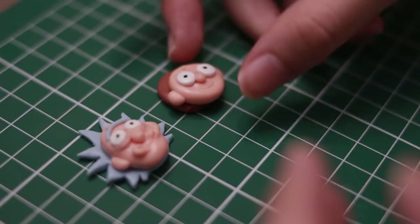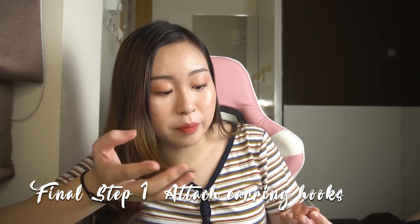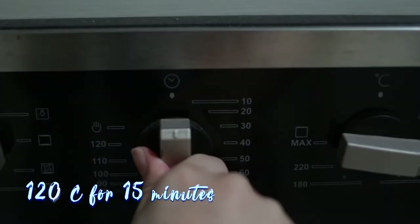After I am done, I attach the earring hook onto both of them. One important thing though — you have to oven them first so that they can harden. I preheat it to 120 degrees for 15 minutes.